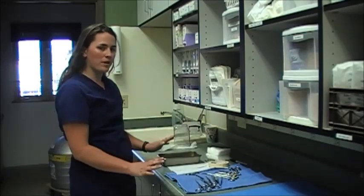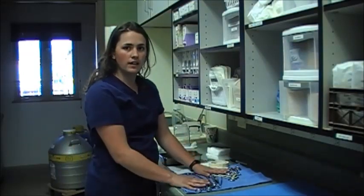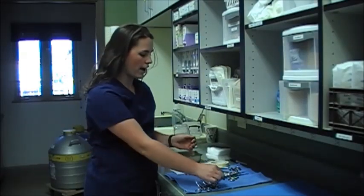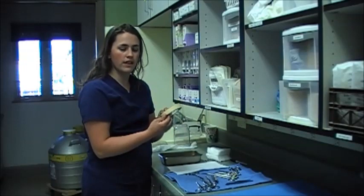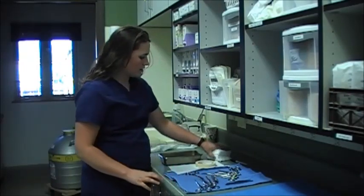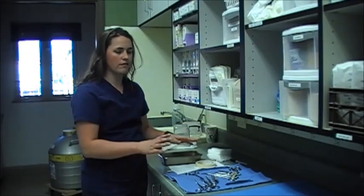Starting out I'm going to gather all my supplies. I've got our tray that we're gathering our instruments in. My instruments are all laid out right here, scrubbed, cleaned, lubricated, and left to dry. I've got my indicator strip to go in my pack, paper towel at the bottom, my indicator tape that goes on the outside of the pack, my wrap to go around the pack, and then some gauze sponges and a scalpel blade that all go inside of this general pack.